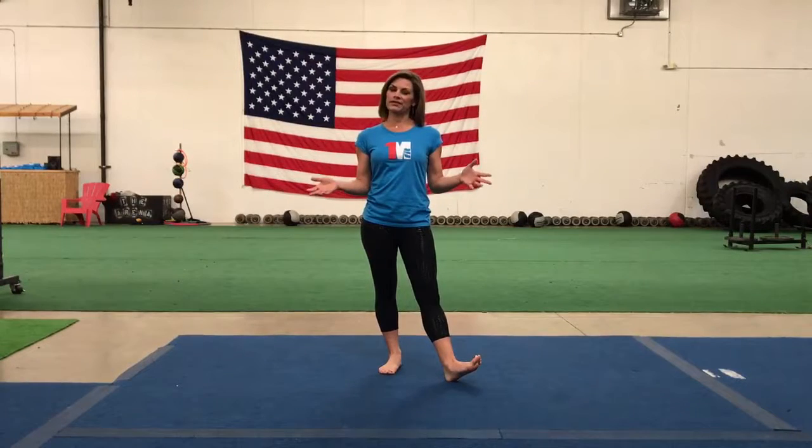Hi guys, welcome to One Million Fit Yoga. Today we're going to go through the complete sun salutation B.